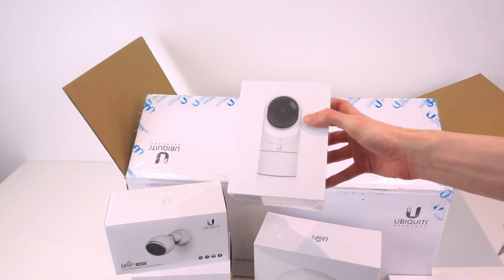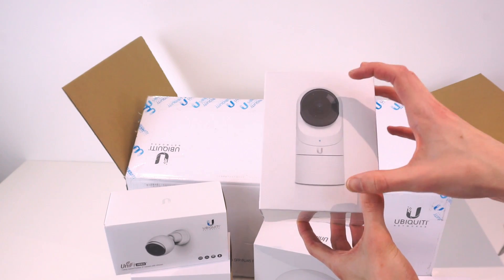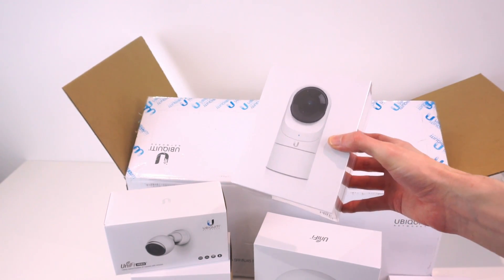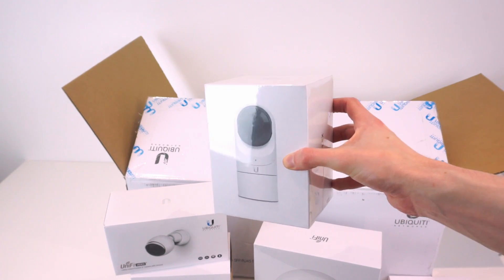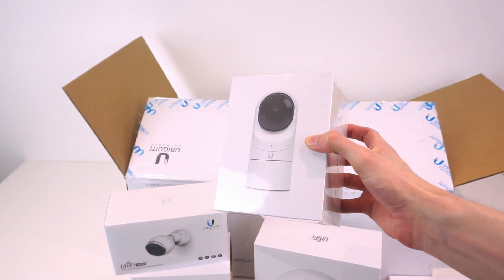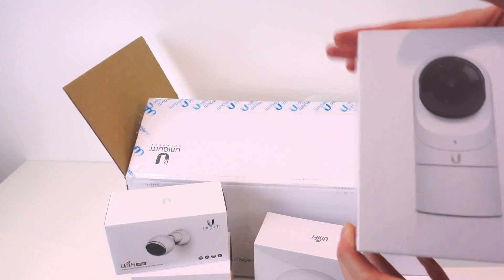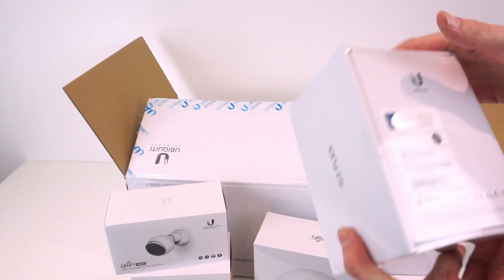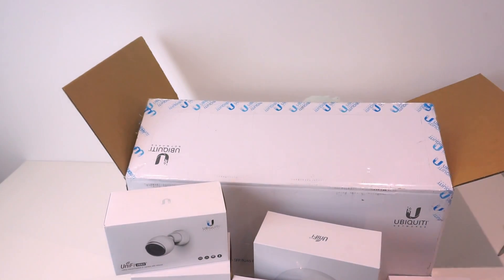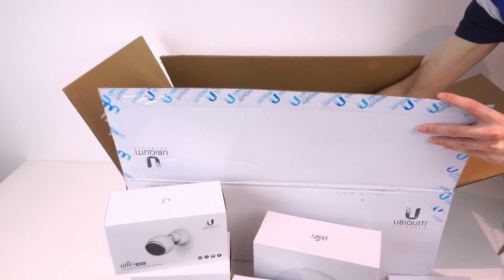The next one they sent is the UVC G3 Flex - one of their new cameras. It's a really small one designed to be really flexible for mounting: you can stand it on a table, mount it on a wall, ceiling, or poles. It's not fully outdoor use but you can use it outdoors under an overhang, and like the G3 it's wired and PoE powered. And now for the final product - the biggest one, which the box sort of gave away.